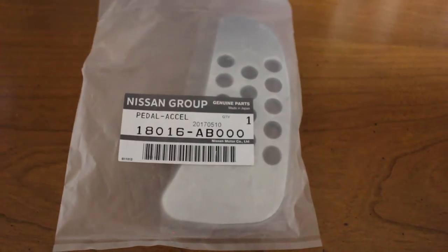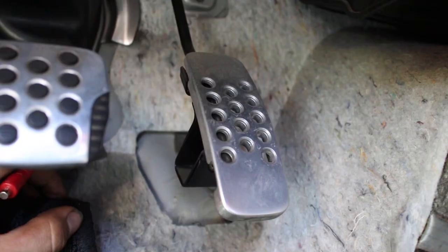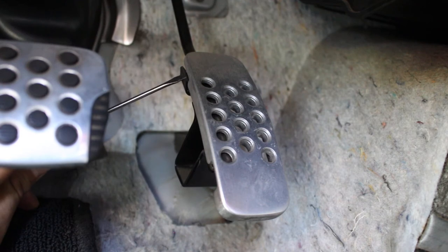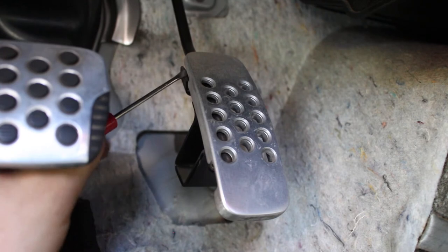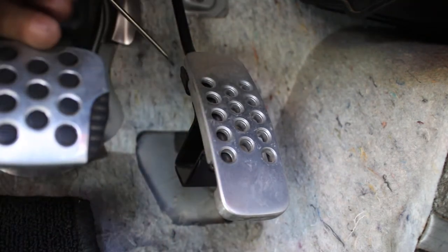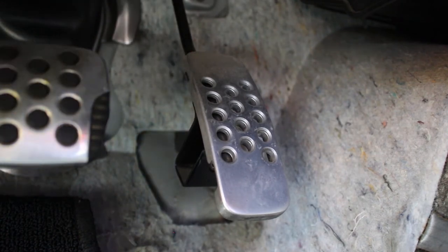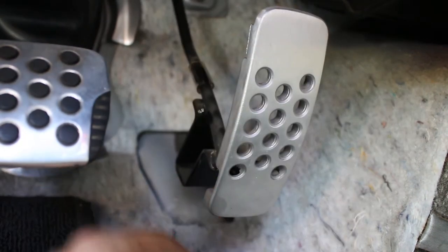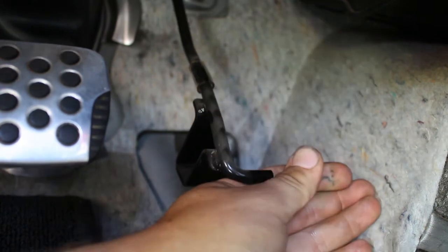By the way, there is the part number to the gas pedal. We are now at the gas pedal and what we are going to be doing is releasing the clip right here off the original one. I'm just using my little snap-on screwdriver. We're just going to push down, go right here, and then go back just like so. That clip is going to come off and we're going to pull this forward and then push it out just like that.